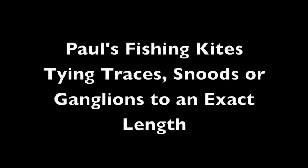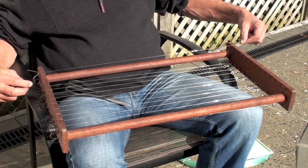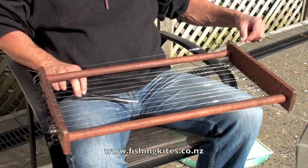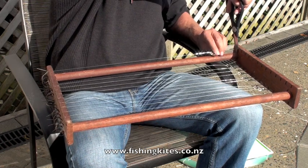Start with a trace with the hook already snelled to it, then put the hook in the rack. Stretch it out full length and cut it off to the length of the inside of the rack.